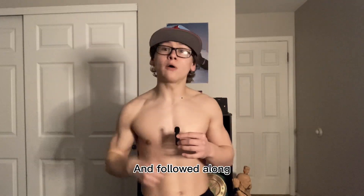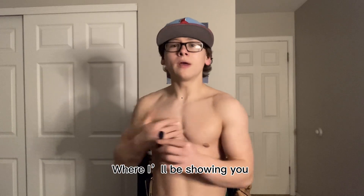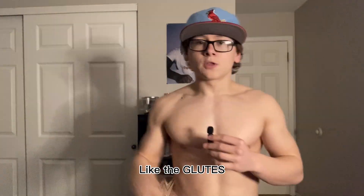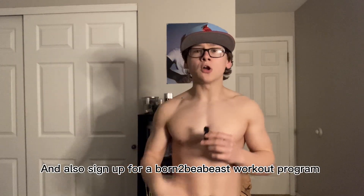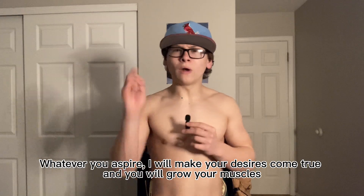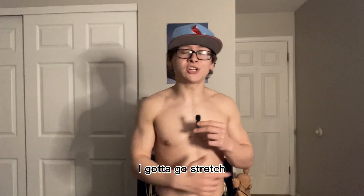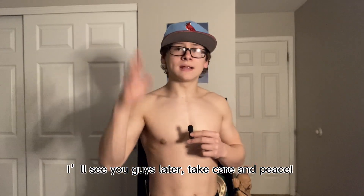What a banger workout! I hope you guys enjoyed it and followed along. Let me know what you want me to show you next. Every Wednesday I'll be adding to this series called Workout Wednesday, where I'll be showing you how to work each body part — whether something small like the forearms or traps, or something big like the glutes. Let me know in the comments down below. Click the link in the description and follow all my other socials, and also sign up for a Born to Be a Beast workout program — fill out the form and I'll make you a personalized workout based on your needs and preferences, so you can grow your muscles. I got to go stretch — I've got another wrestling season starting and I do not want to be stiff. I'll see you guys later, take care and peace.